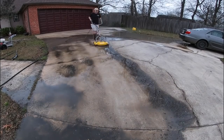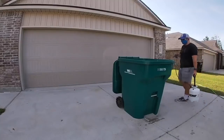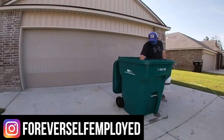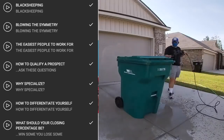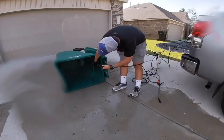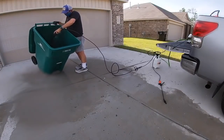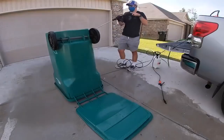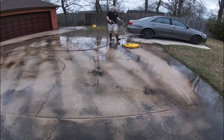Before I get into that, I want to mention a can cleaning seminar coming out within the next week, featured within our free sales mini module — link in the first comment and description. When you sign up, you'll get seven free videos covering black sheeping, blowing the symmetry, easiest people to work for, how to qualify prospects, why specialize, how to differentiate yourself, and what your closing percentage should be. Sign up and you'll get first access to the can cleaning seminar covering price, chemicals, equipment, marketing tactics, and how to justify your pricing.